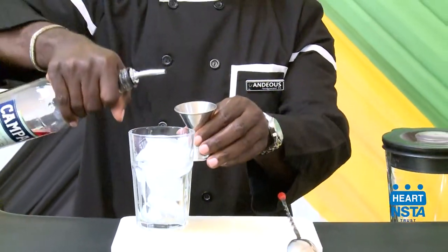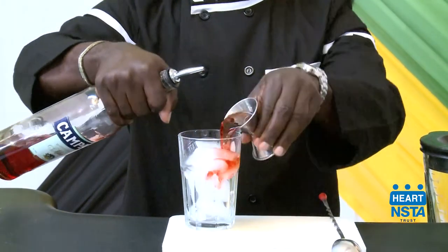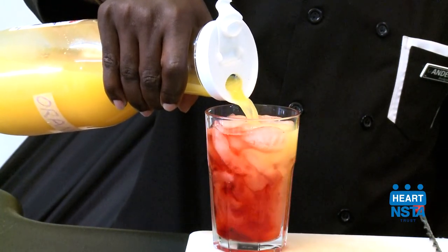Measure the liquor carefully using your jigger. Pour the content from your jigger into the glass. Fill or top up the content in the glass with orange juice.